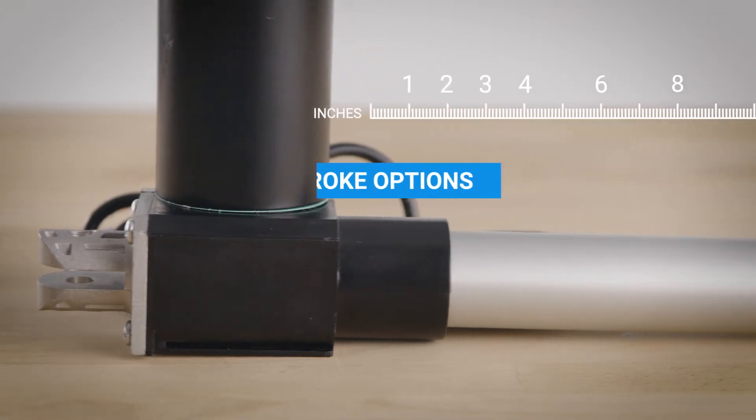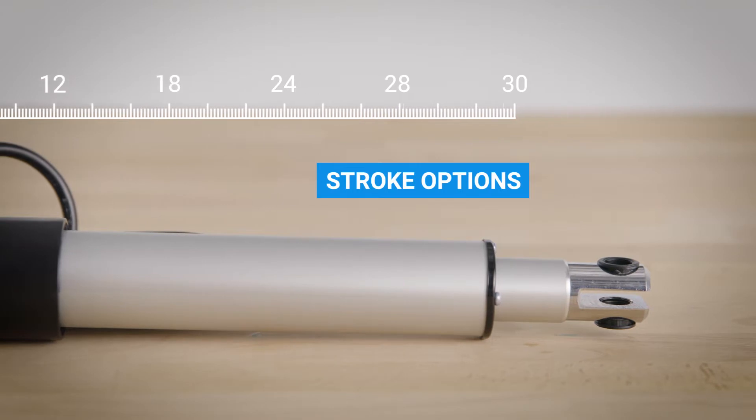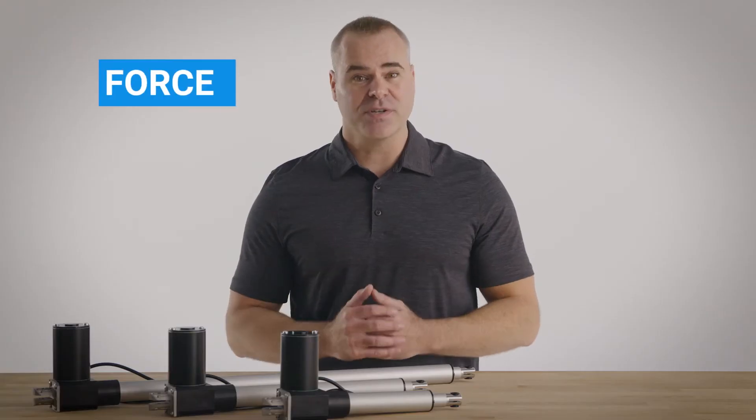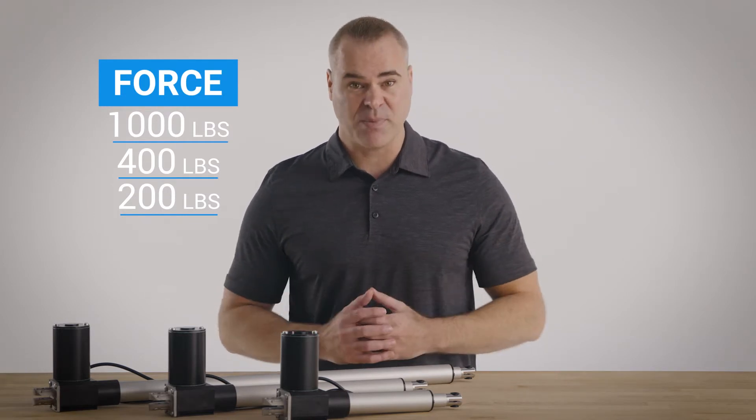We offer a wide range of standard stroke options from 3 inches to 30 inches, and we can build them to suit your exact stroke requirements. Force options include 200 pounds, 400 pounds, and 1,000 pounds of force — total flexibility and control for any project.